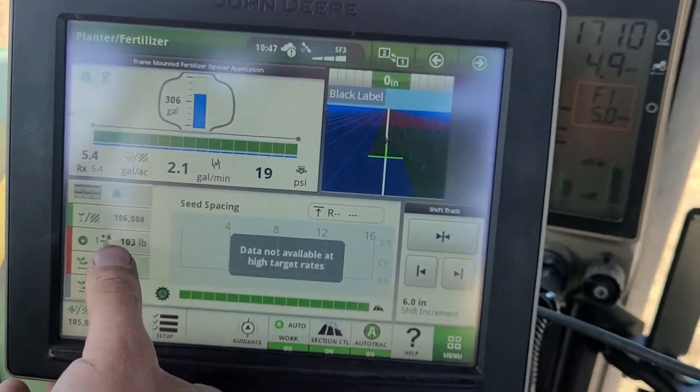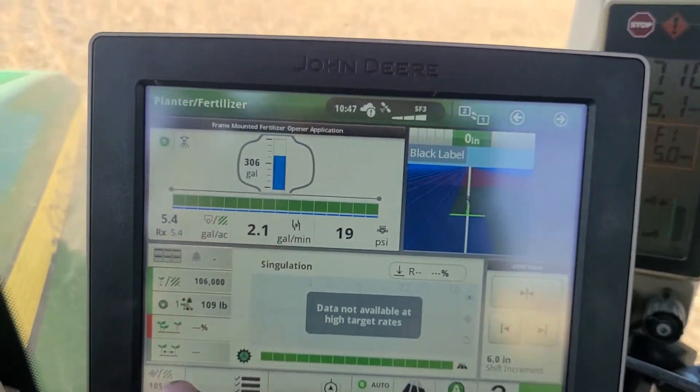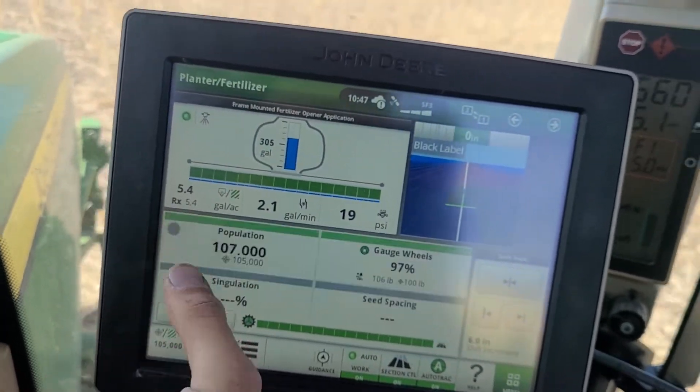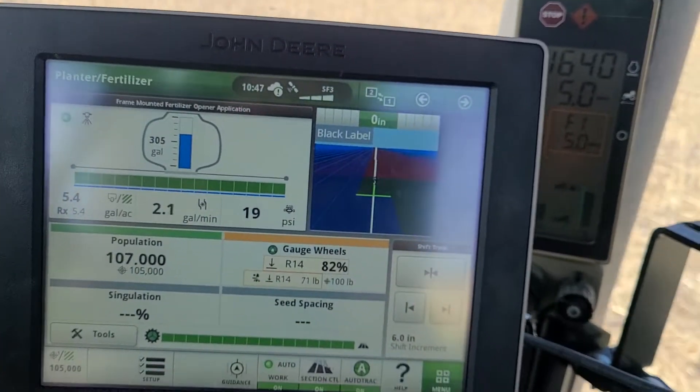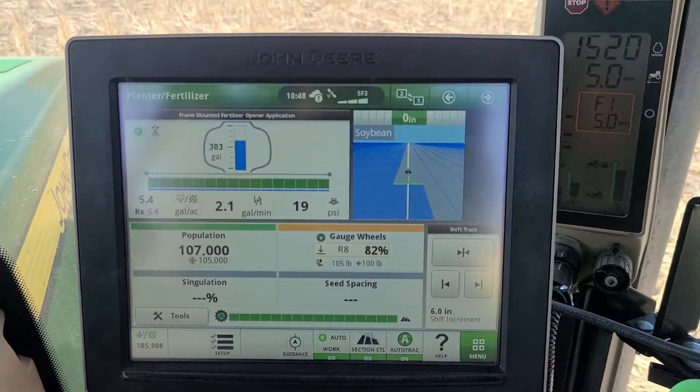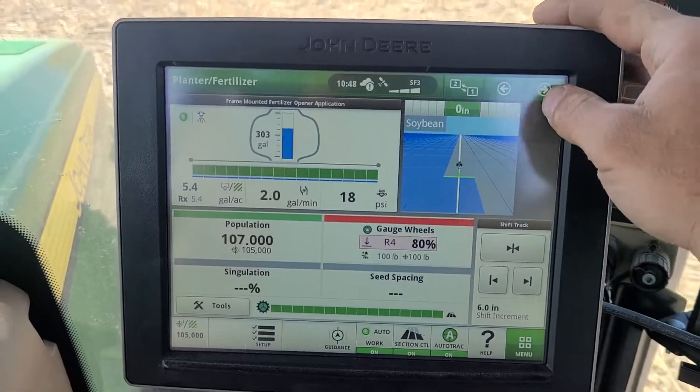You can go back to hydraulic down pressure and it'll show a similar map. Singulation and seed spacing will come up when you're planting corn — soybeans is too high a population for those readings, so singulation and seed spacing will show blanks.